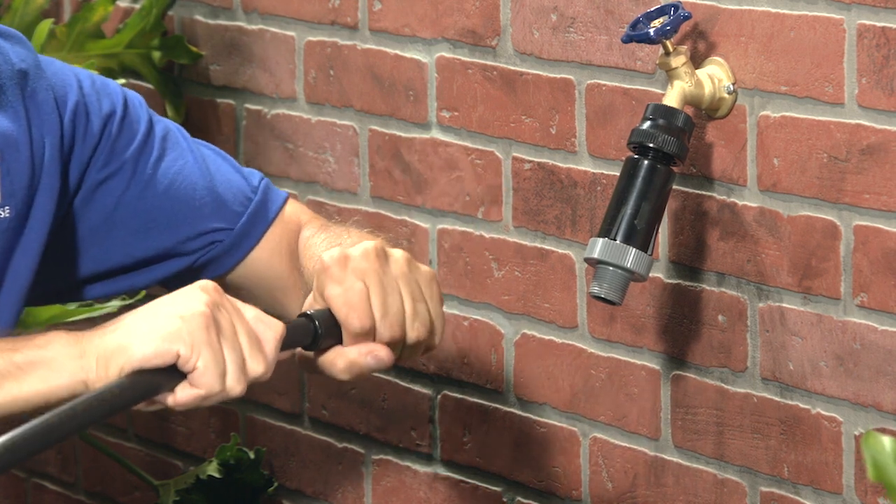To get the tubing into the swivel adapter, you'll need to rock it back and forth. It does take a little bit of effort.